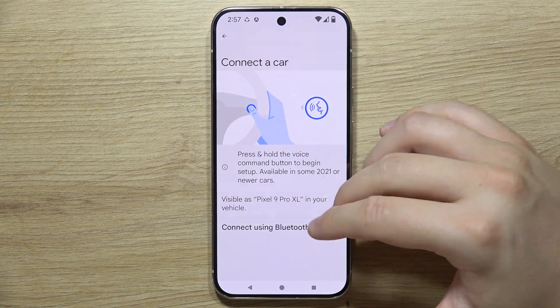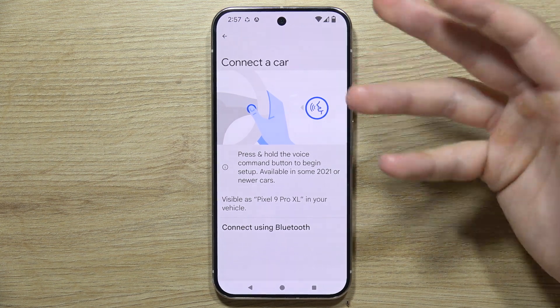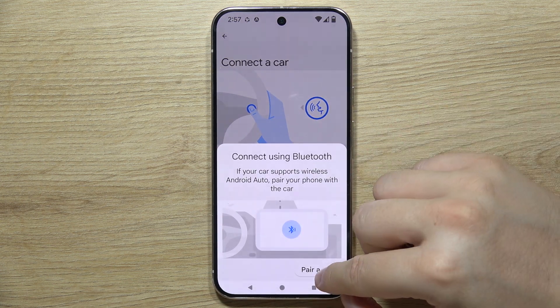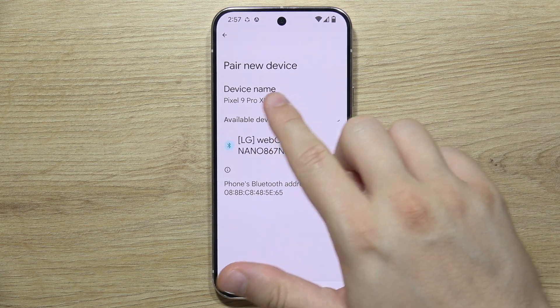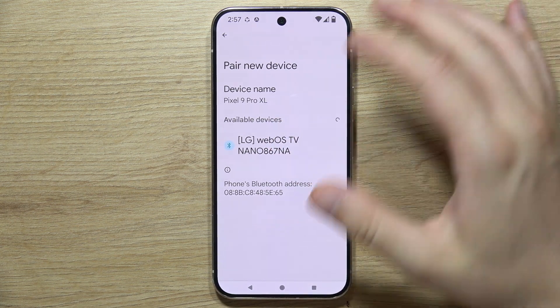Now we have two options. You can enter pairing mode on your car — it depends on what car you have and what interface it has. If your car supports pairing mode, click Connect Using Bluetooth, then click Pair a Car. When you select Pair New Device on your Google Pixel 9 Pro, your car should appear in the list, and you'll click on its name and accept the pairing request.